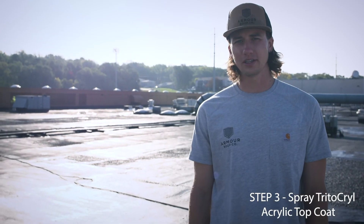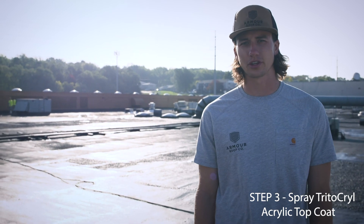This is Tim with Armor Roof Company. Today we're doing the final stage of the Tridoflex roof system — the Tridoflex Crill White Acrylic Top Coat. And here's a look at it.